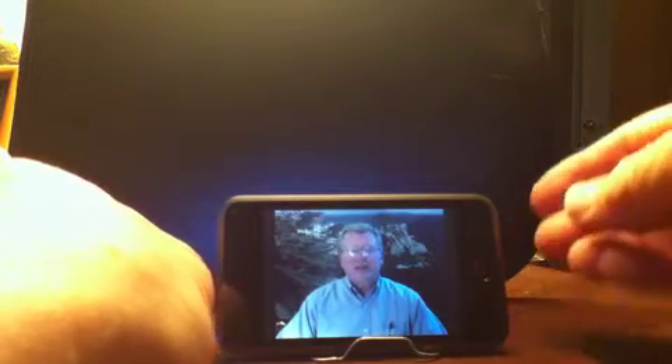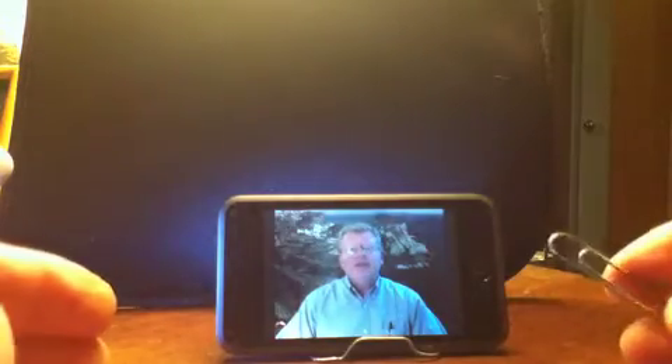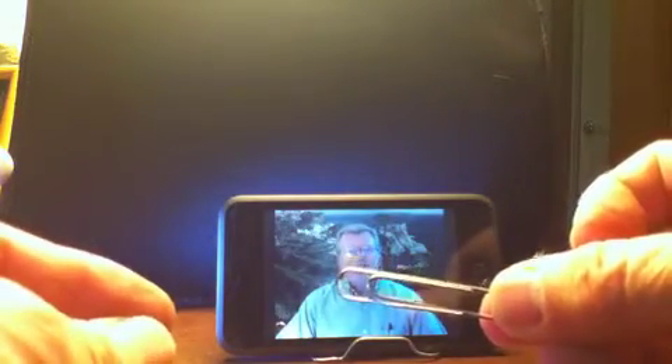So anytime you need a portable iPhone support device, just use a paper clip. In fact, I'm even using the paper clip right now to video this presentation. Have a great day and hope to hear from you soon.